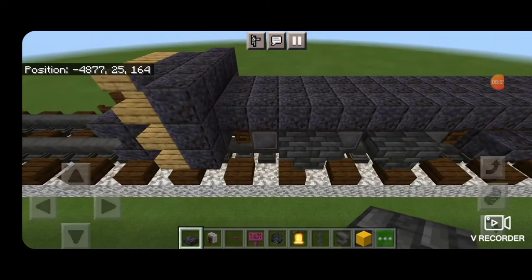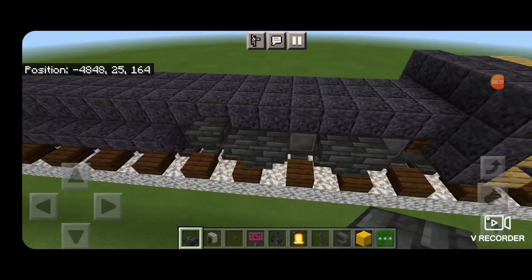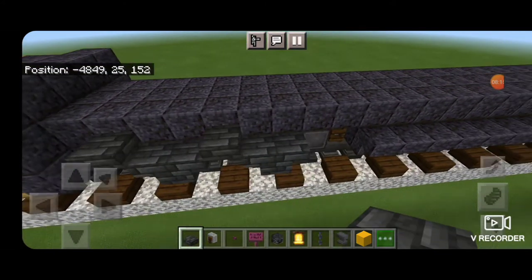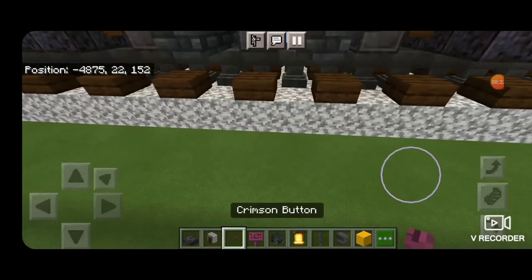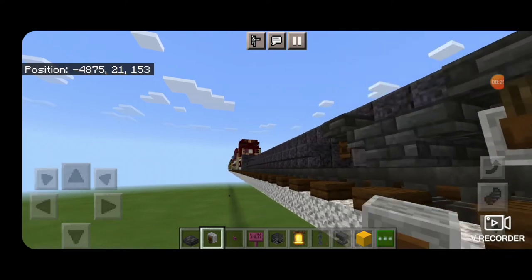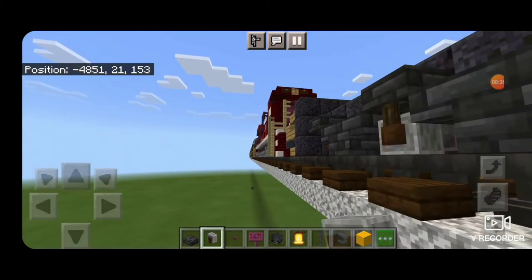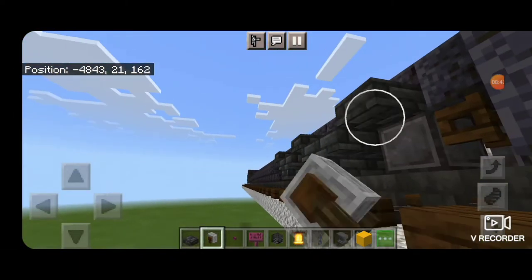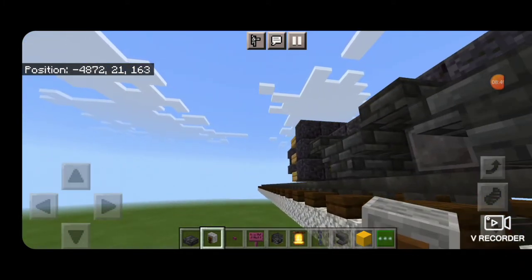Now come on the sides of the truck, and everywhere there's a wheel, put a deep slate tile slab above the wheel. Same thing on all sides — a slab above each of the wheels, then do the other side. A slab above all three of these wheels and slabs above these wheels here. Then take out a grindstone. Come underneath and everywhere there's a wheel, hang an upside down grindstone in front of the wheel. Do the same thing on all four corners.